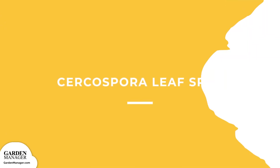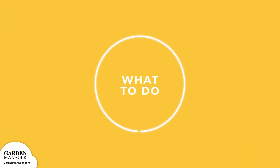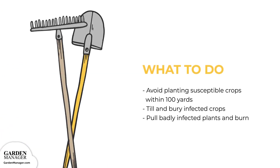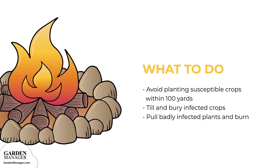Cercospora leaf spot: small spots with light to tan centers will first appear on the older leaves of plants. As the disease progresses, the centers of these lesions might become brittle and could possibly crack, while older infected leaves can yellow and die. When exposed to high humidity, the lesions will appear fuzzy. To control the spread of Cercospora leaf spot, avoid planting susceptible crops within 100 yards of a previously infected spot. Till any infected crops to bury them as well as fungal residue, which will prevent the disease from staying in the soil and carrying over into future plantings. However, if any plants are badly infected, pull them out and then hot compost those diseased plants — a method that involves burning compost.